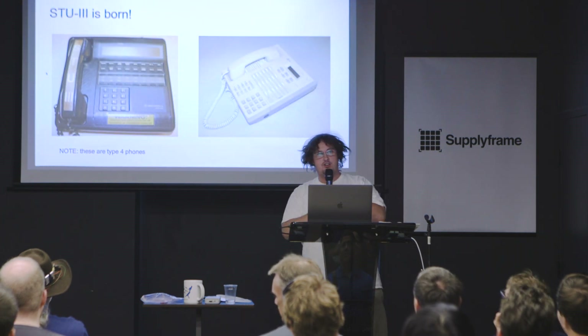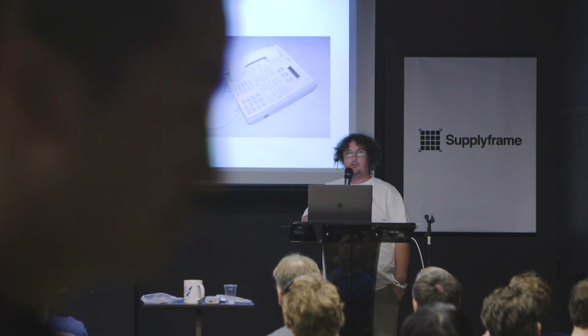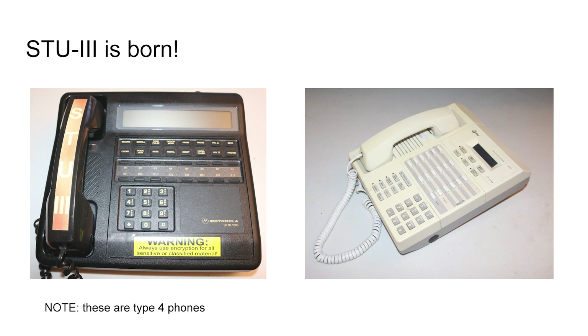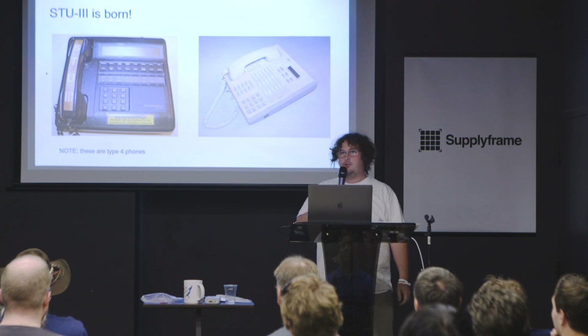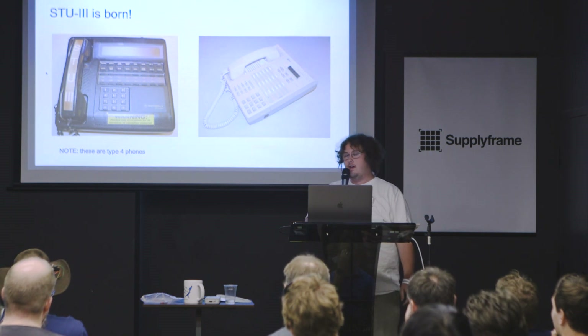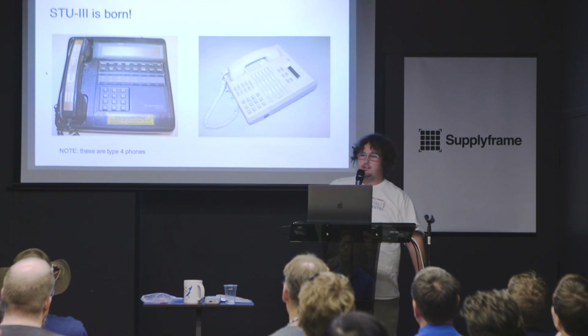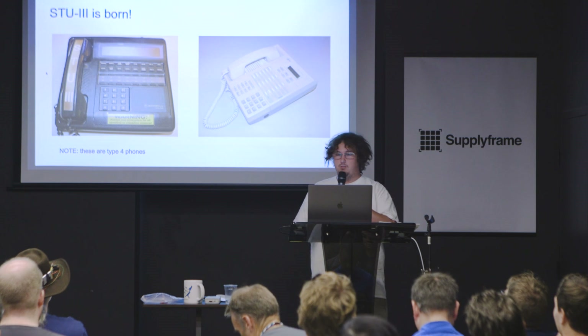Here are examples of some of these so-called STU-3 systems. As a side note, these are civilian devices — there are military versions and civilian versions, and the versions I'm working with are the civilian ones. On the left is the Sectel 9600, made by Motorola. On the right is the AT&T 4100, made by AT&T. That's so-called Type 4 encryption, which is a fairly low grade.